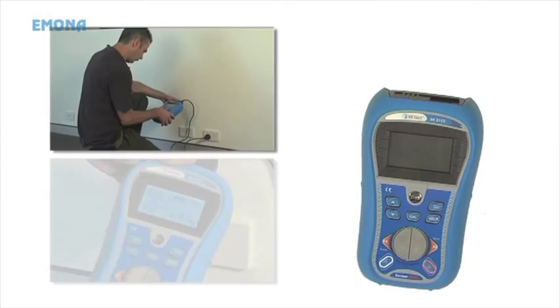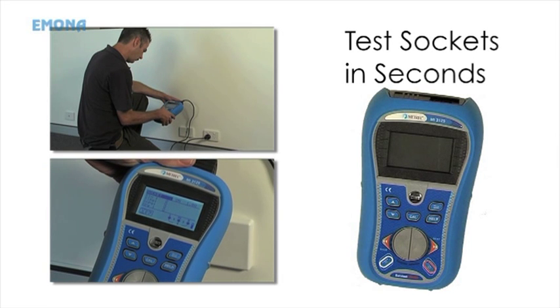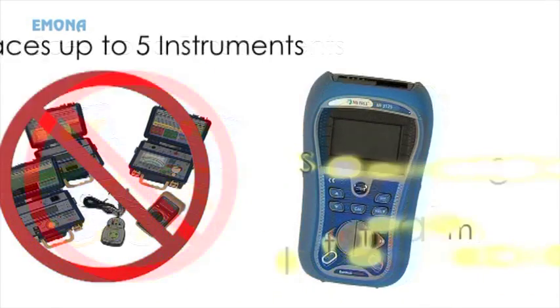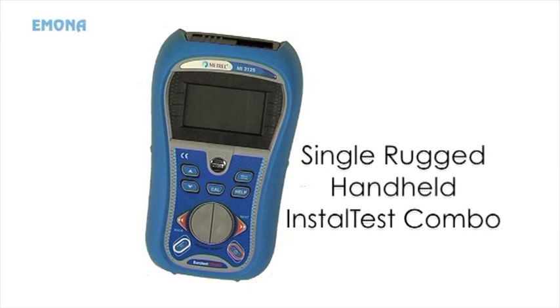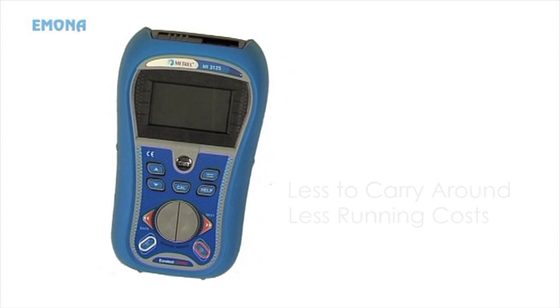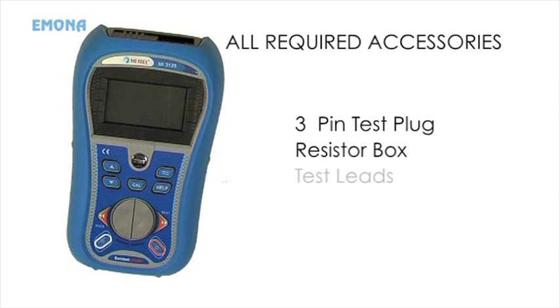The Install Test Combo allows electricians to test sockets in seconds with a single push button. The Install Test Combo also replaces up to 5 instruments with a single, rugged, handheld instrument — less to carry around and less running costs with only a single instrument to calibrate. The unit is supplied with all required accessories, including a 3-pin test plug and resistor box for socket testing, as well as test leads and crocodile clips to carry out all your electrical work and fault finding.